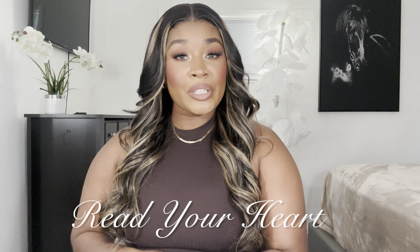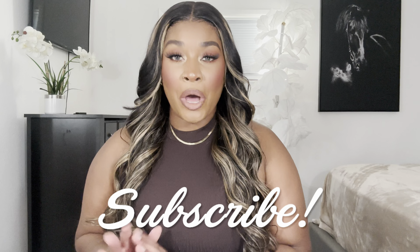Hey everybody, welcome to my channel! My name is Alicia — if you're new, welcome; if you're not, hey girl! So today I'm working with a company called Read Your Heart. They are a jewelry company and they sent me over some pieces. Most of their products are made from recycled metal and moissanite diamonds, which is not a real diamond but a really good quality — like a Swarovski crystal to compare. They have some really fine jewelry and I'm going to show you guys those today. Don't forget to like, comment, and subscribe to my channel and follow me on Instagram and TikTok.